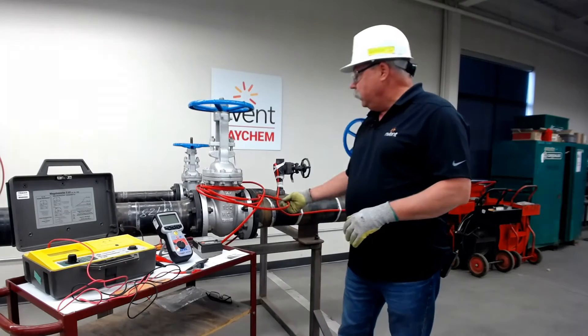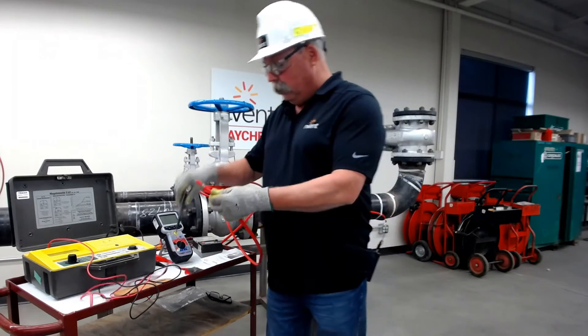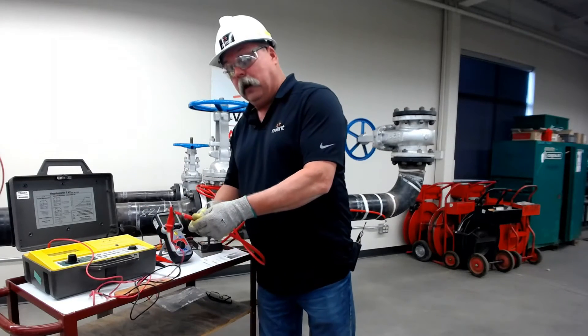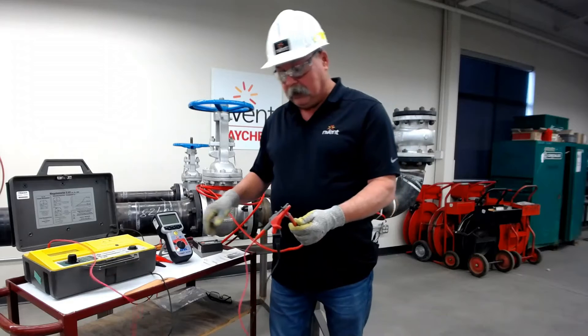When we do our testing, we want to make sure we're doing all three voltages for one minute each, and we want to make sure we're following through on recording our values and writing them down. If you look in our manual, you'll see that we require that — that's a Raycam spec.